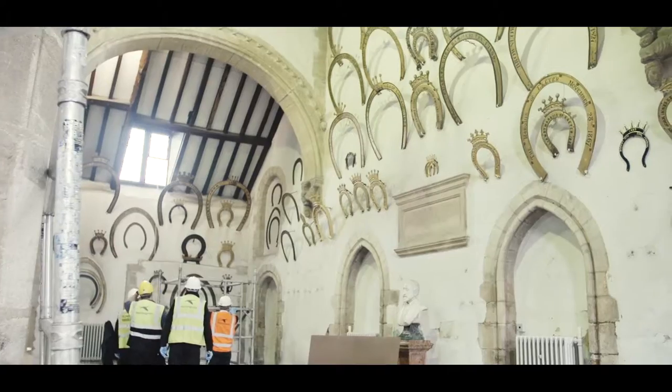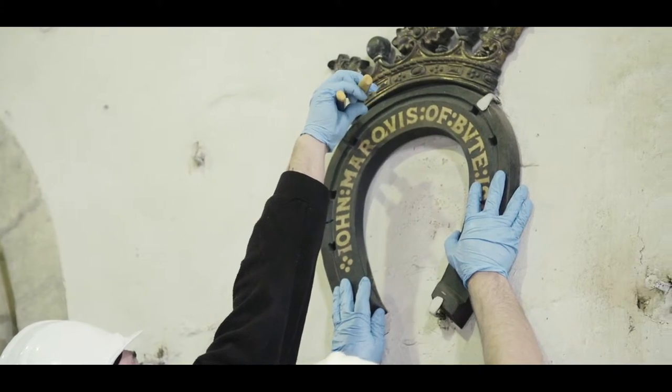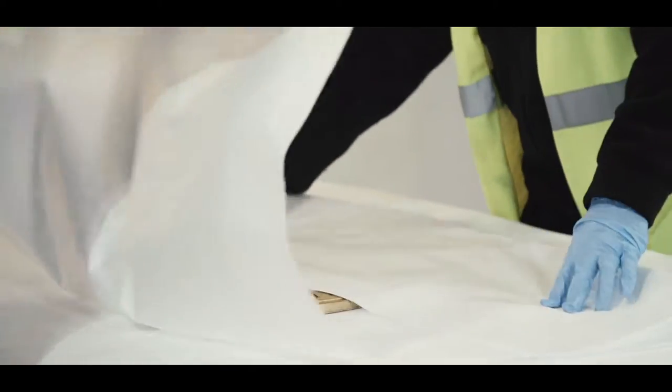The internal horseshoe removal is not an easy process. It's going to take four to five days to remove them and probably longer to put them back up when we've redecorated the walls. The horseshoes are coming off the wall — the last time they came off was in 1980 — so we're taking them off so that we can redecorate and do all the electrical works.